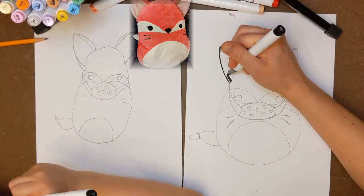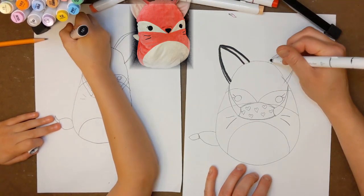Since we used pencil first, the next step is to trace over the pencil lines with a black marker.